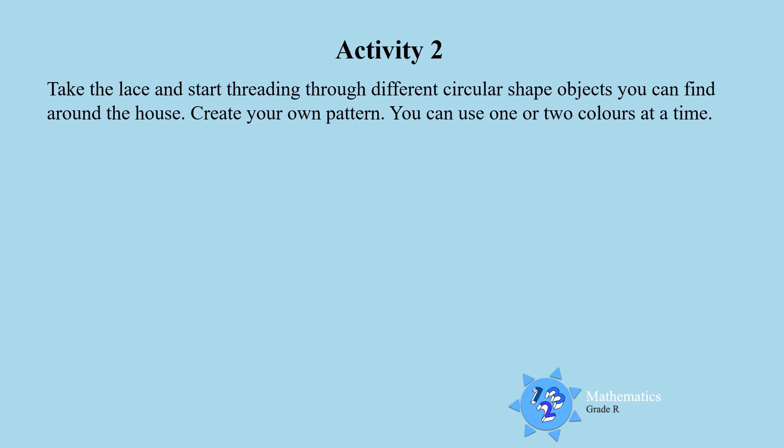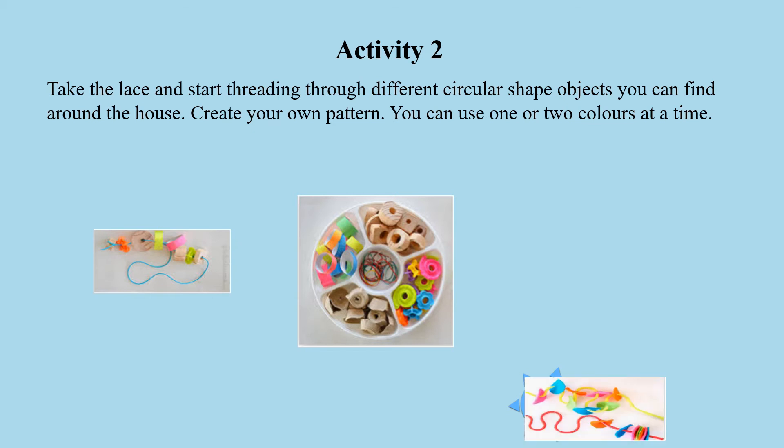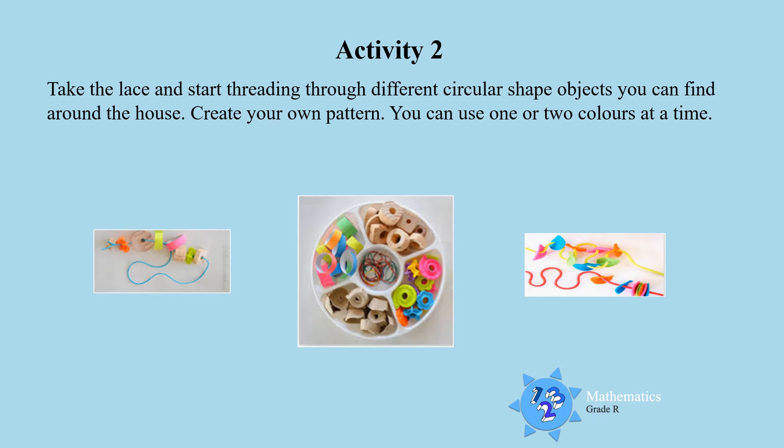Activity 2. Now take the lace and start threading through different circular shape objects that you can find around the house. Look for more objects that are in the shape of a circle and thread through them. You can create your own pattern. Look at all those beautiful colorful circles — you created your own pattern with those circles. That is very good threading, boys and girls.